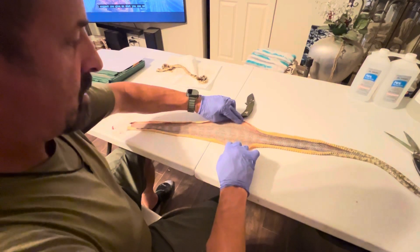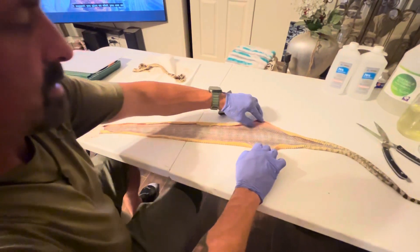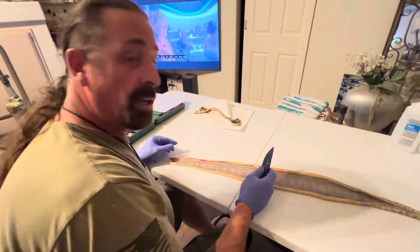Pin the scales down to like a 2 by 6 or something, and do that for about a week. Then it'll be nice and supple and done. And that's how you do it — that's how you do a rattlesnake.